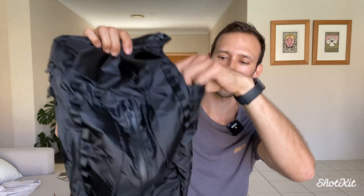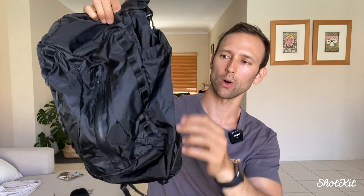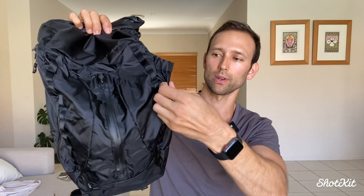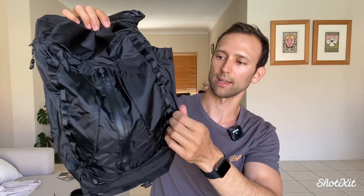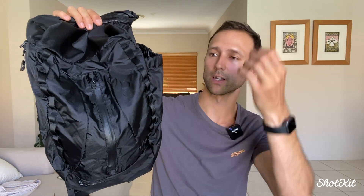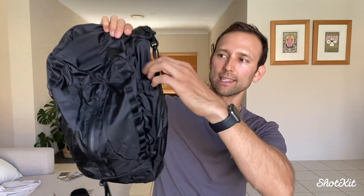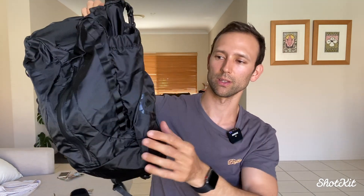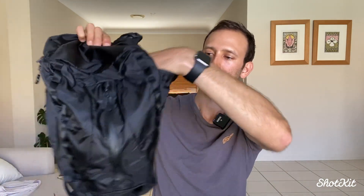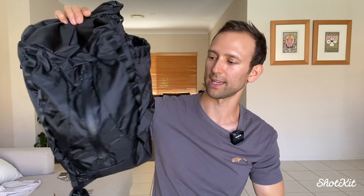Starting on the side, you've got this water bottle holder — it's actually deep enough to get the legs of a travel tripod in there. Something like the Peak Design travel tripod, which I've reviewed recently, can fit in here really nicely. It's intended to be for a water bottle, and you can fit a decent-sized one or two-litre water bottle in there, which I think is great.